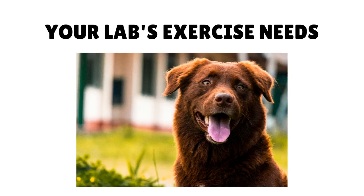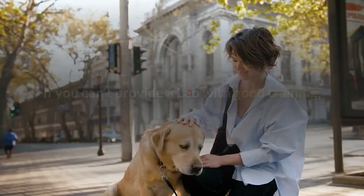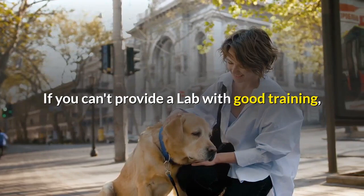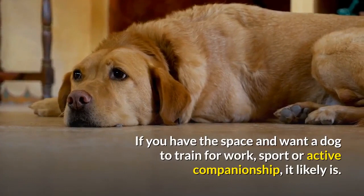Your Lab's Exercise Needs. Labrador Retrievers are energetic, highly active dogs, requiring plenty of exercise. If you can't provide a Lab with good training, long daily walks, and opportunities to run in a large field or secure yard or a dog park, maybe this isn't the breed for you.